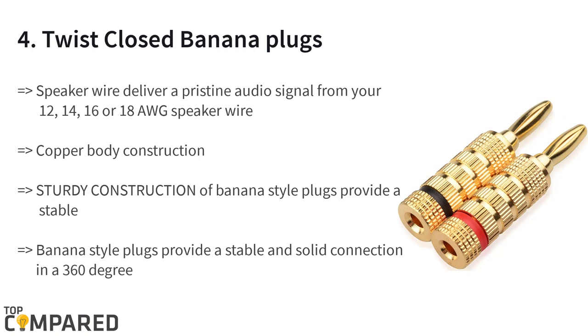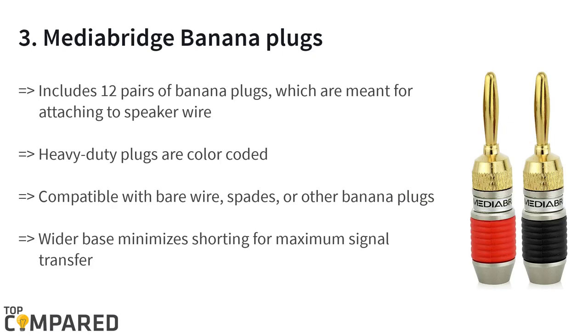The fourth product on the list is the Cable Matters crimp and twist closed banana plugs. The banana plugs are made of a copper body with 24k gold plating, which is corrosion resistant. The tips provide a solid connection for distortion-free audio output. These plugs are ideal to transmit signal from 12, 14, 16, or 18 AWG speaker wires.